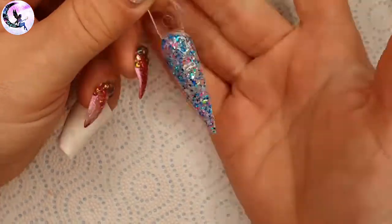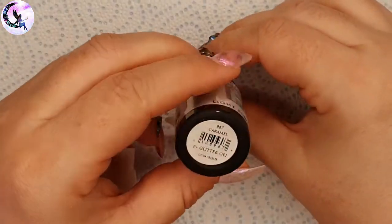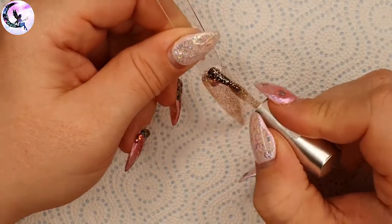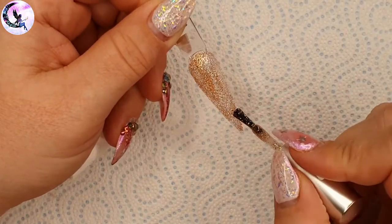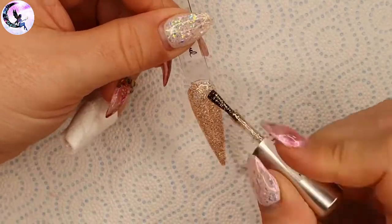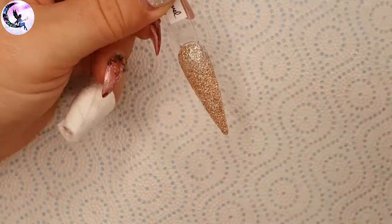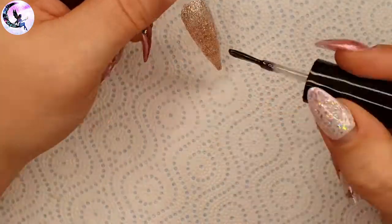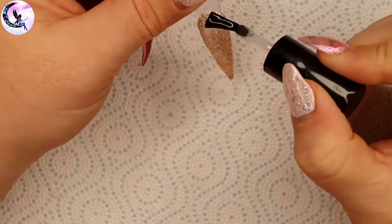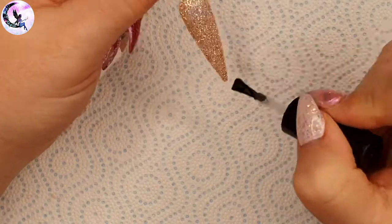I forgot to record the top coating on Bumble. Next we have Caramel, which has caramel and honey tones in it — really beautiful.